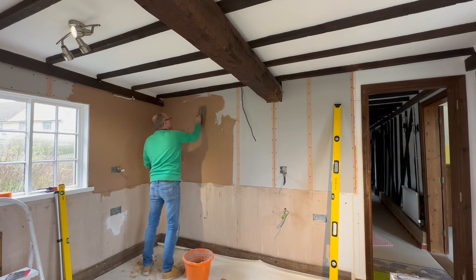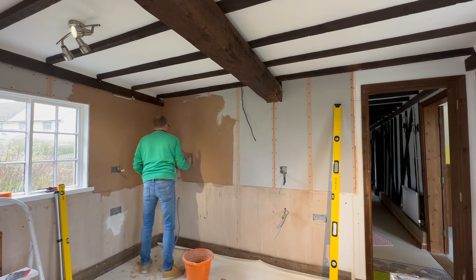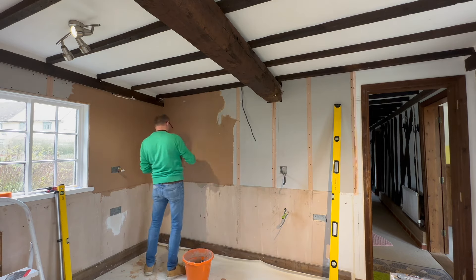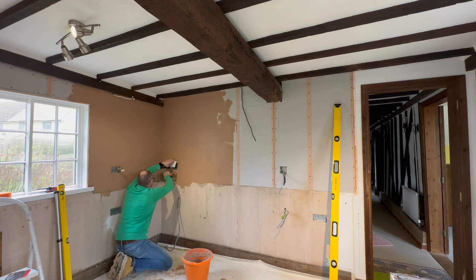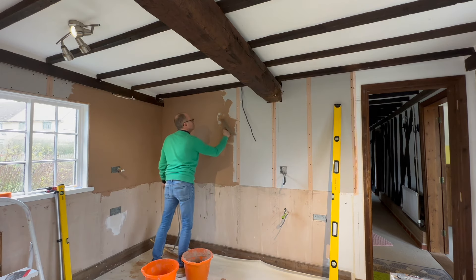I moved on to the third and final wall and this went a lot quicker. I was starting to get the hang of it and had the consistency of the plaster a lot better. I was really starting to enjoy it - in fact I was gutted when it was finished, I wanted to carry on plastering. I have to say, I really enjoyed doing this.